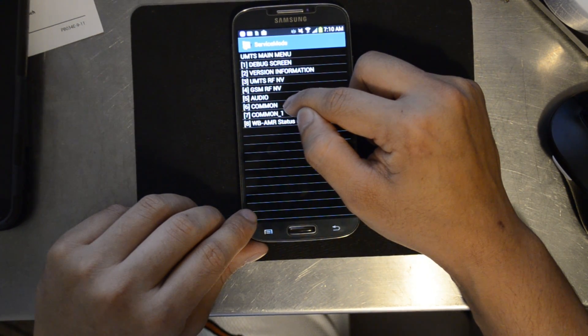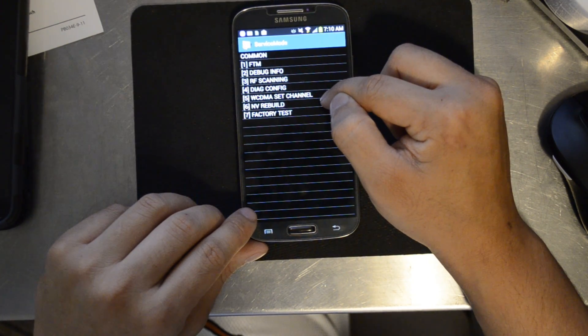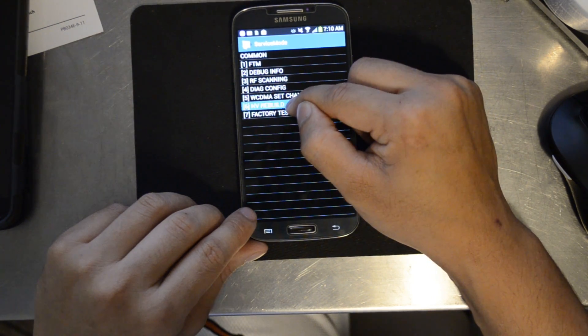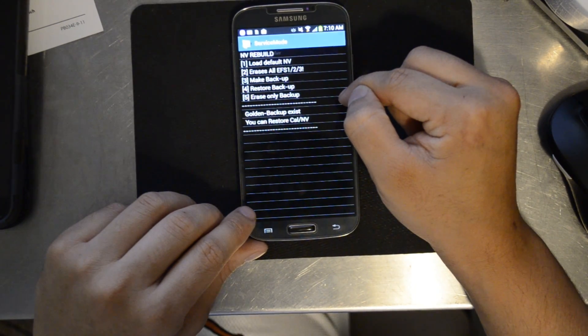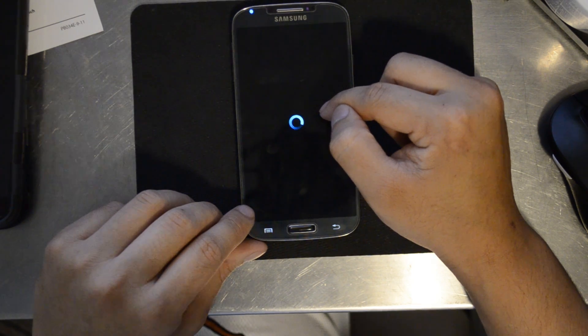So I've gone back to service mode, and select four, restore backup. It says the golden backup exists.